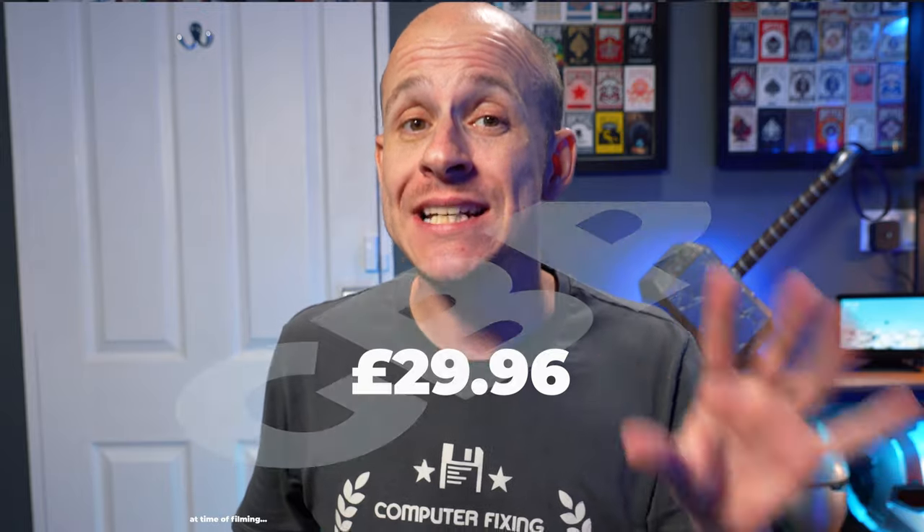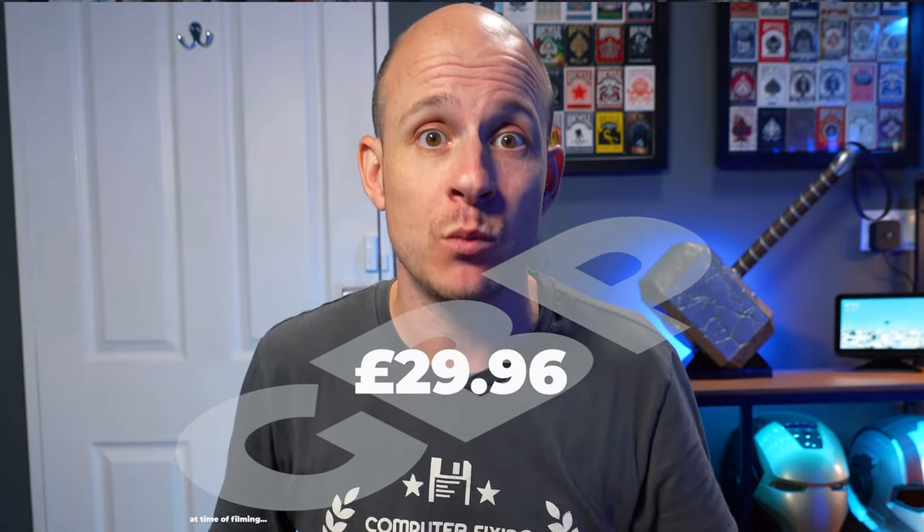And then there was this — the Luxonic RGBIC neon rope light for, and prepare yourself, £29.96 great British pounds at time of filming this video. That's around 70% cheaper than the Govee alternative, but can it really be any good? Surely there must be some kind of hidden caveat. Well, I don't know. So let's get in the box and find out what we get.